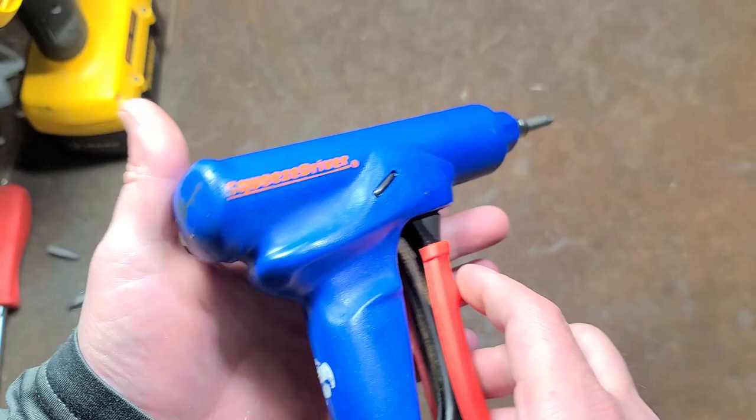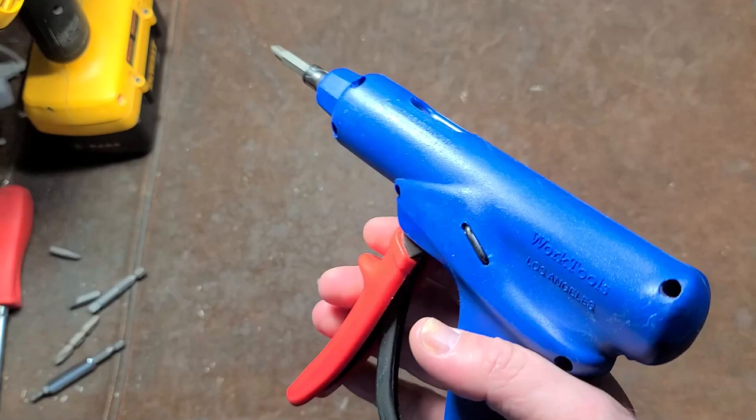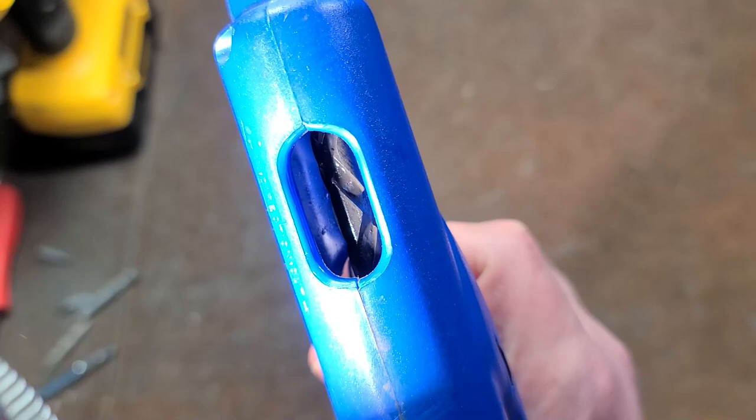Cadis Maximus here with a review of the original Tool of Work Tools LA — Los Angeles Squeeze Driver. This is an interesting device, a kind of pistol-grip style squeeze handle screwdriver.